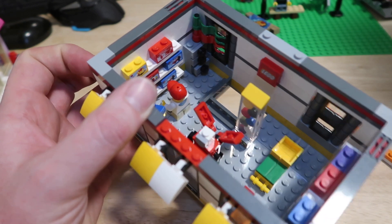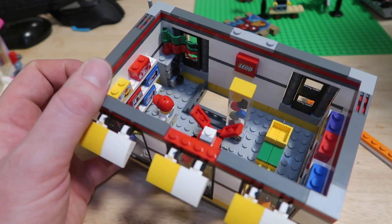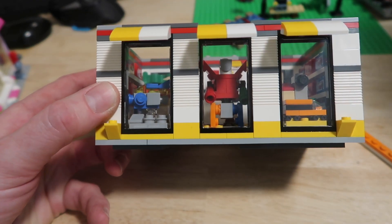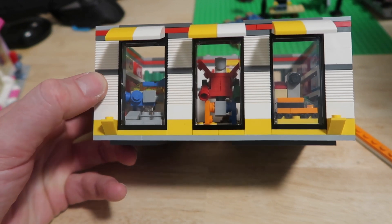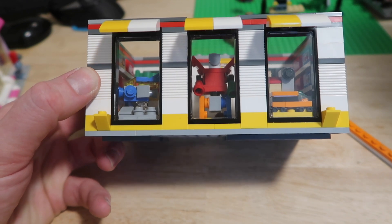I'm going to pull out these three builds on the top floor because I actually built all of them custom — they're all micro builds. Rather than show you them from the side, I'll show you them from the front so you can get an idea of what's going on. We've got Classic Space on the left, Voltron in the middle, and the Horizon Express on the right.